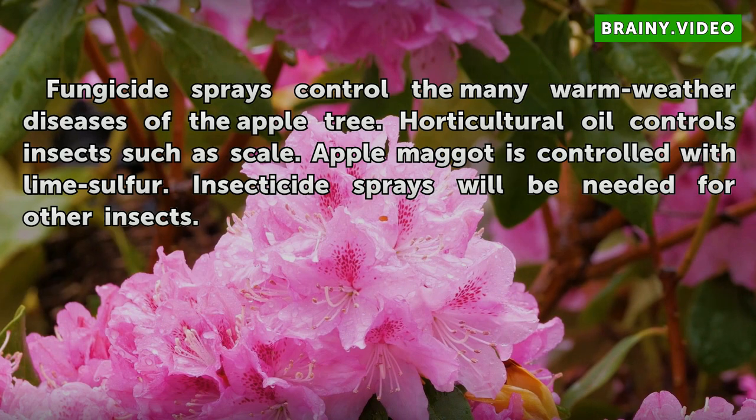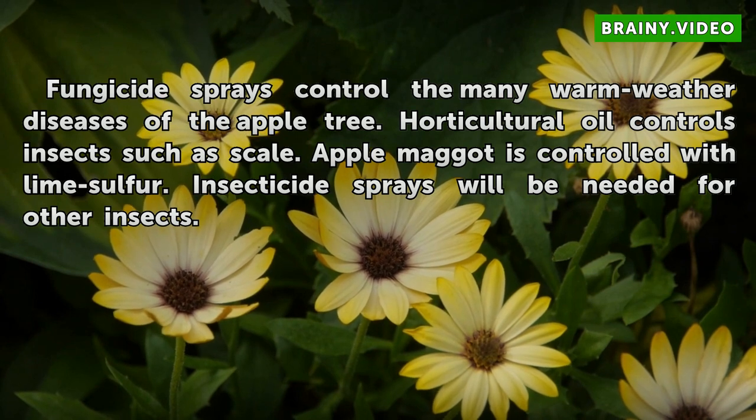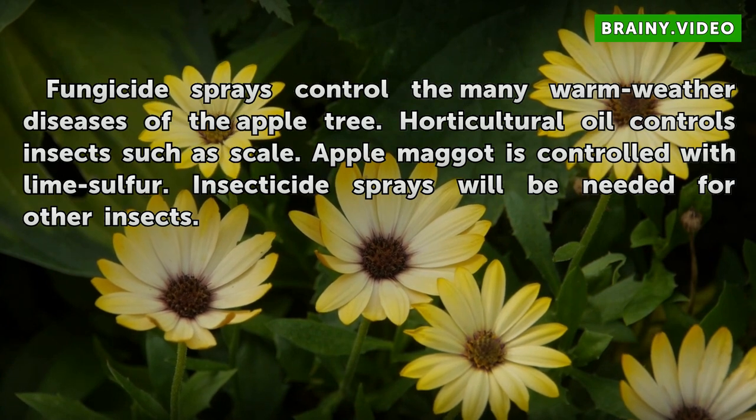Fungicide sprays control the many warm weather diseases of the apple tree. Horticultural oil controls insects such as scale. Apple maggot is controlled with lime sulfur. Insecticide sprays will be needed for other insects.